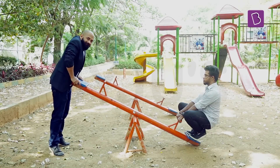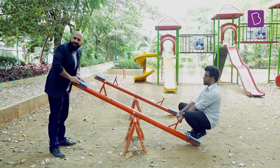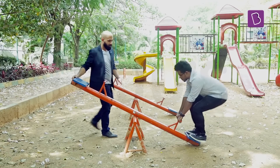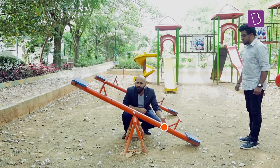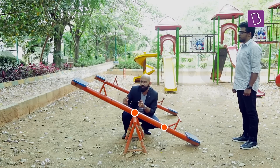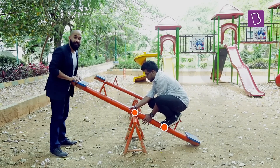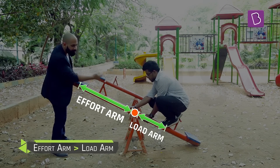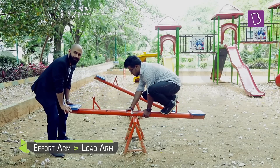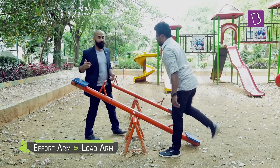Now look at what happens when I try to lift him. As you can see, it's almost impossible even when I put in my full effort. But now I'm going to ask him to sit a little closer to the fulcrum so that the load arm becomes shorter than the effort arm. Now the effort arm is much longer than the load arm — watch, it becomes much much easier for me to lift him.